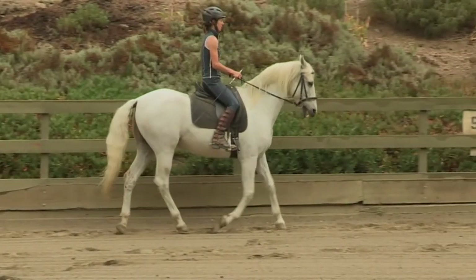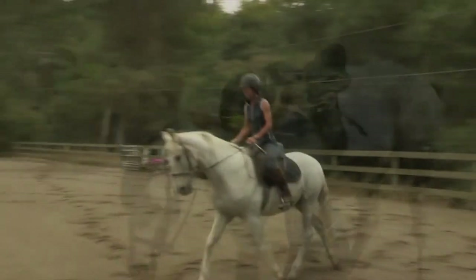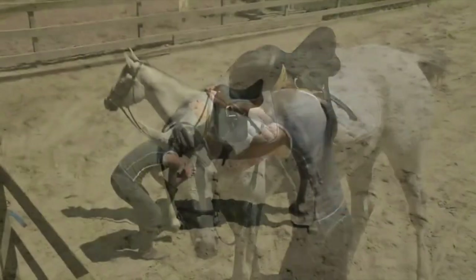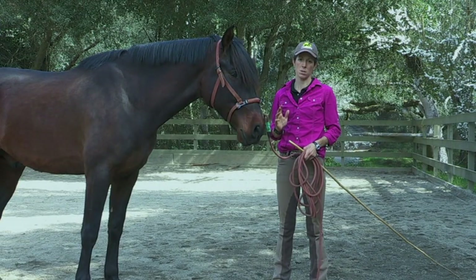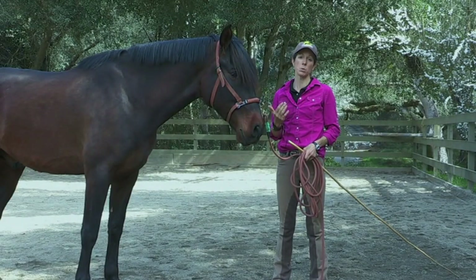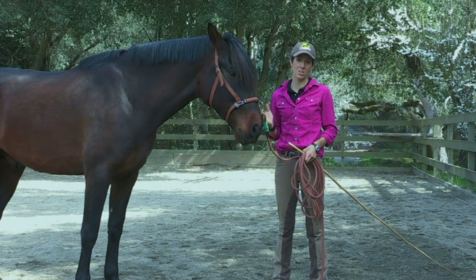Helping horses learn to use their bodies better with a strong dressage foundation, never any force, and a strong cross-disciplinary approach is my passion. I'm going to give you five very simple tips to accomplish better movement with your horse by creating more suppleness. I guarantee that you will see results.